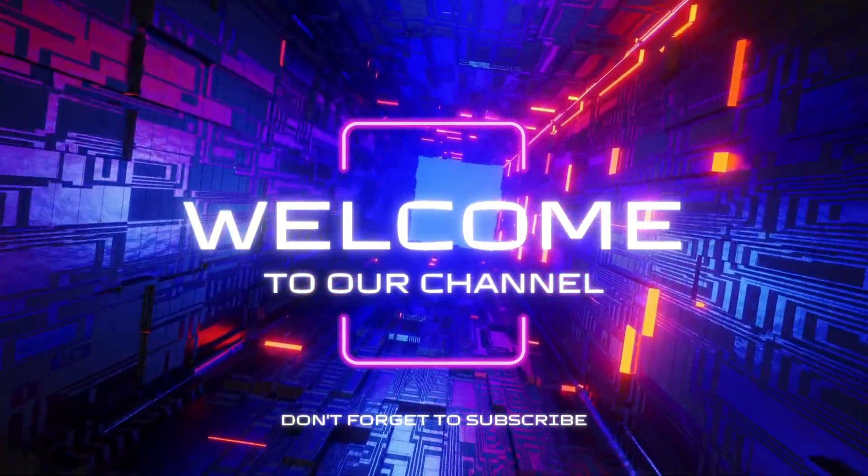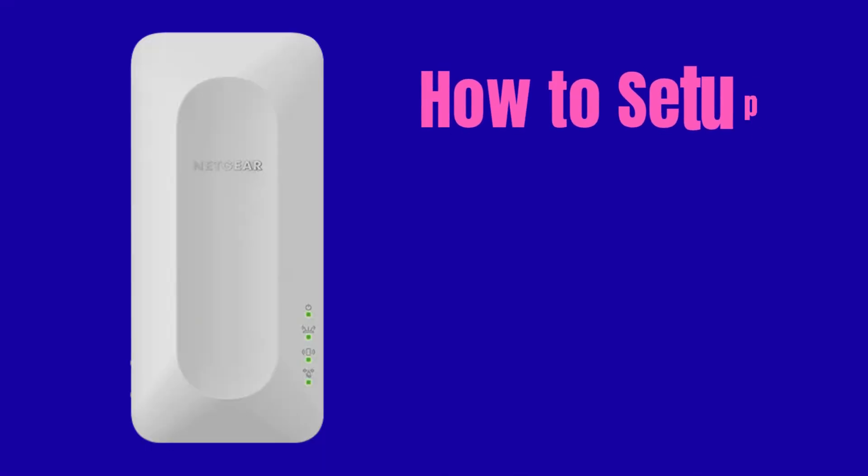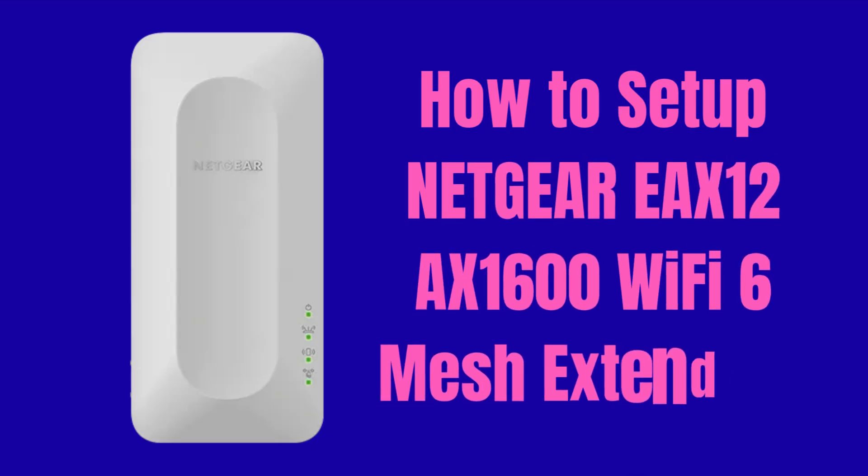Hi guys! Welcome to our YouTube channel. In this video, we will explain how to set up the Netgear EAX12 AX1600 Wi-Fi 6 Mesh Extender device. Let's start the setup process.